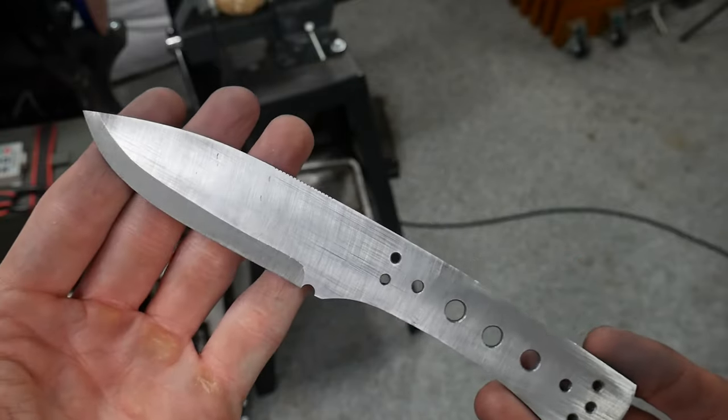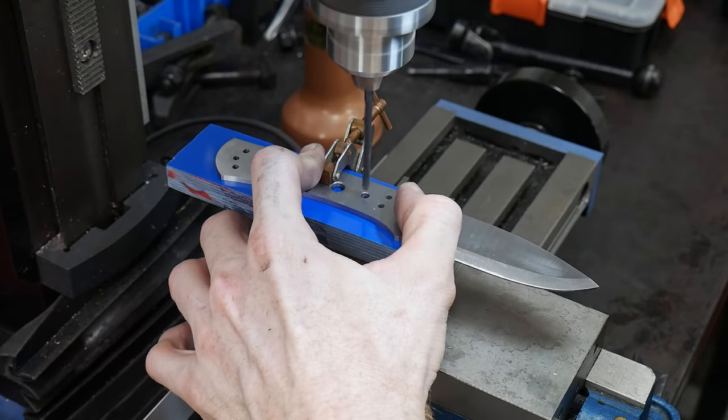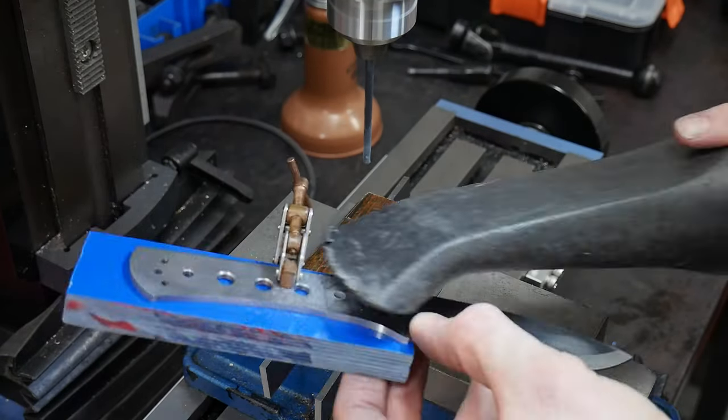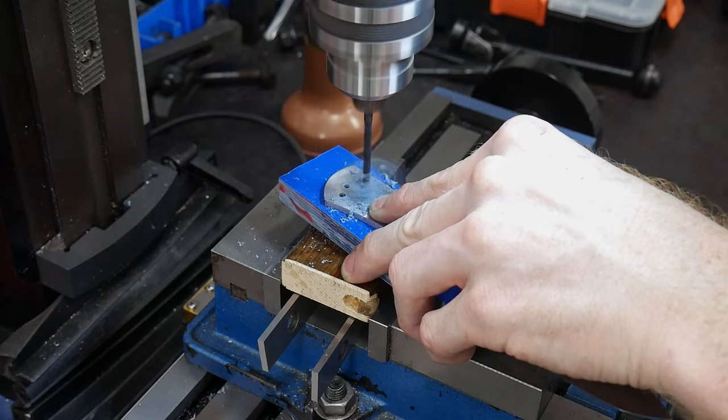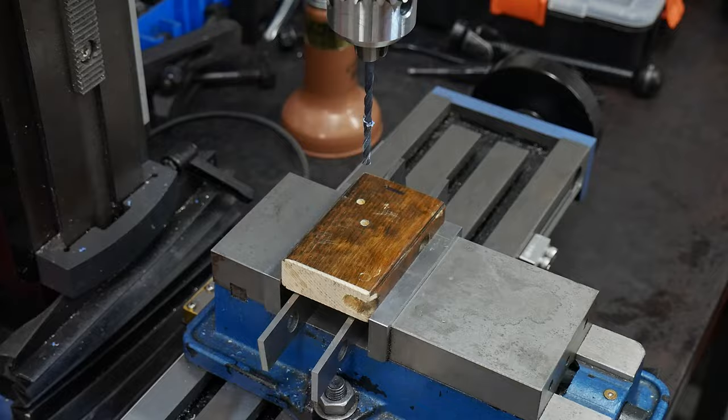Obviously this is just my opinion, and if done correctly, heat treating a knife that has been ground 80% of the way there works just fine — I do this on just about all of my forge blades. In order to maximize my time, I drilled holes in my handle scales using the blade as a template before heat treating. This will allow me to work on the handle while the blade is tempering.